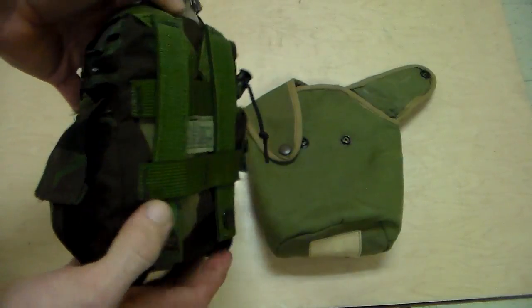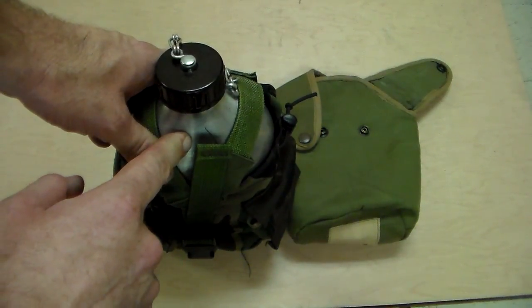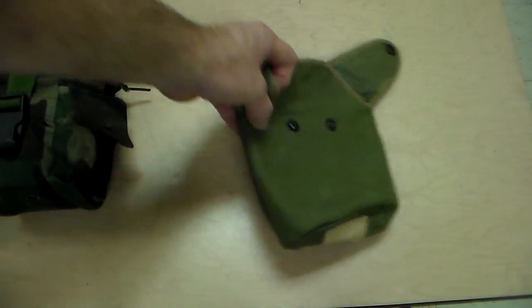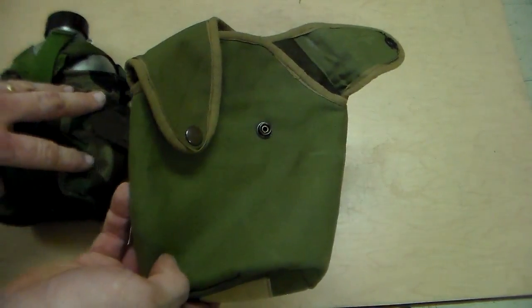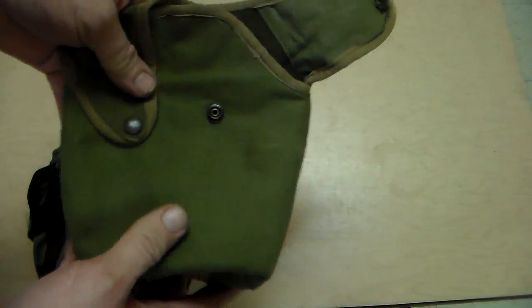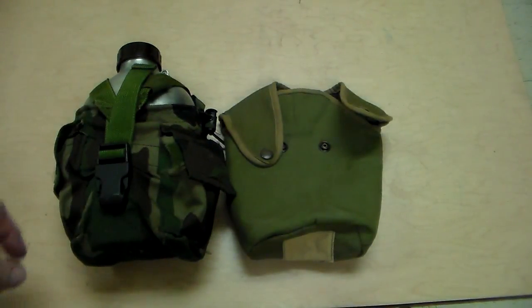What I've seen is everybody is very happy even with the reproduction ones. The advantages of the reproduction are that you get a clean canteen and a brand new canteen cup, but the cover that comes with it is used. These military surplus places are pairing the Miltec cup and canteen with a used pouch - they all seem to be in really good shape. So I would not hesitate to have a reproduction one if you wanted to use it all the time.